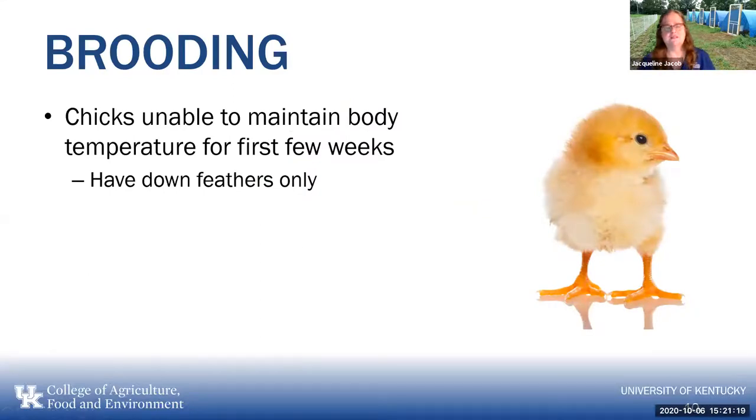You often see chickens sold as free-range chickens. It's important to remember that chicks are unable to maintain their body temperature for the first few weeks. So unless it's really warm out and you're in Florida, you're unlikely to be able to put chicks on pasture at day of age — they only have down feathers and don't have regular feathers that insulate. They usually need to be indoors.